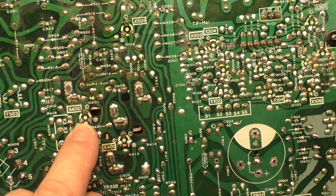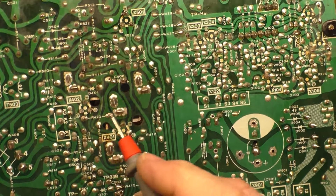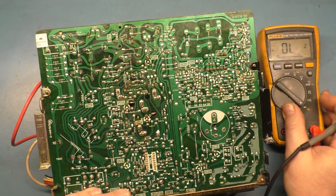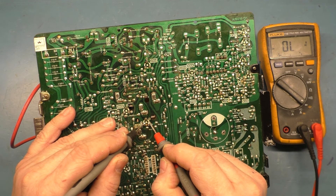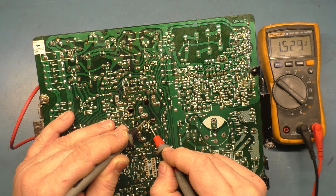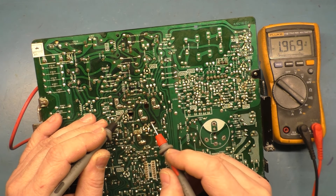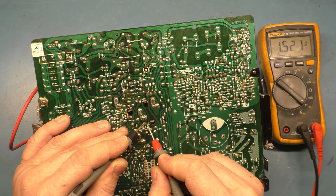X402 and X401. You put your red lead on the base — the B — and then collector and emitter should be 0.5 voltage drop. Collector should be 0.5 voltage drop — and we don't get it. In comparison, the base on X402 to emitter: 0.5 voltage drop; collector: 0.5 voltage drop. We go back to 401 — emitter: 0.5 voltage drop; collector — wah-wah. So we have a faulty X401.